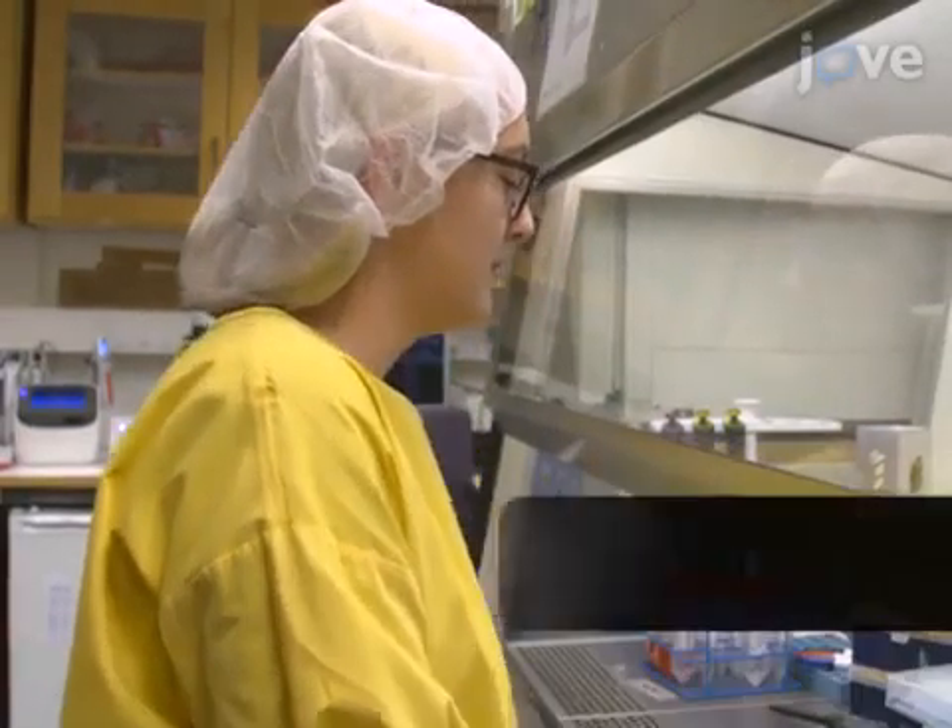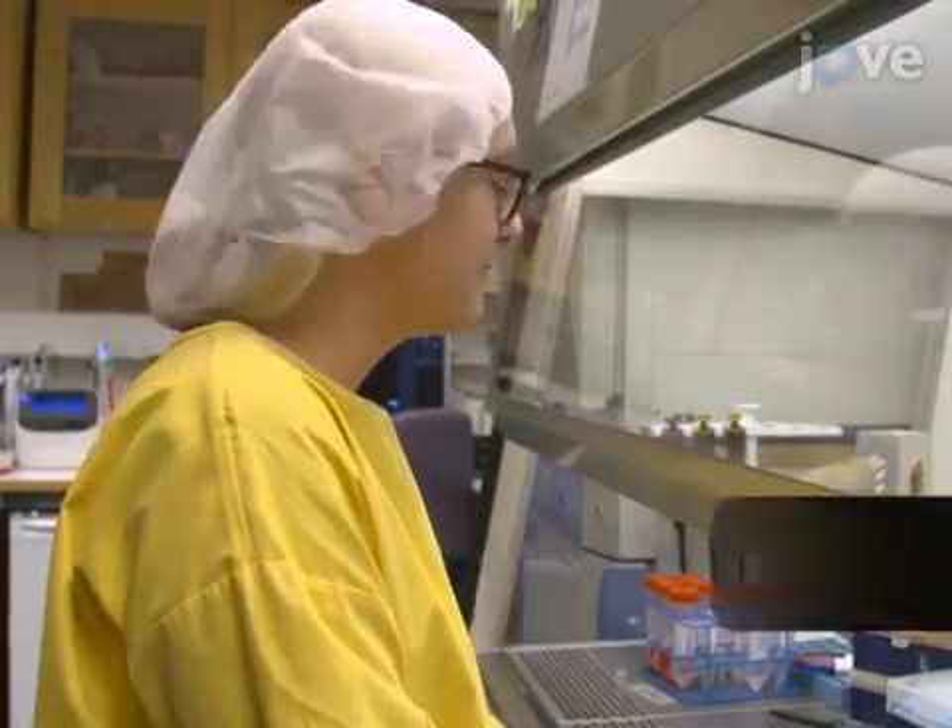Demonstrating the procedure will be Shelby, a PhD student within the EU Network BrainMath train, as well as Carolina at Polzak in our lab.